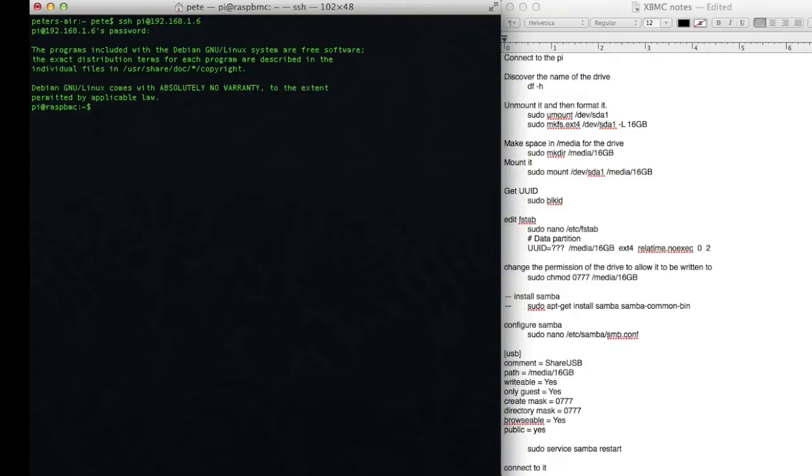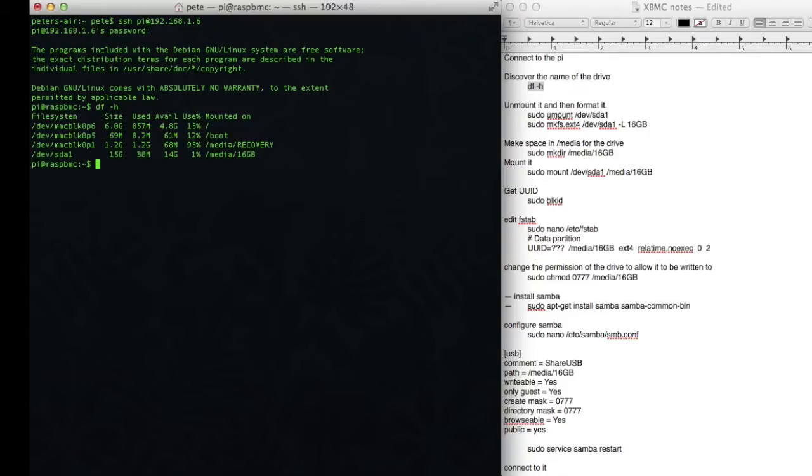Now that I've connected to the drive, the first thing to do is to look up the drive name. So if you remember from the last video, I connected a 16GB flash drive to it. All I want to do is determine the name of the flash drive. And we can see here that the file system is at devsda1.